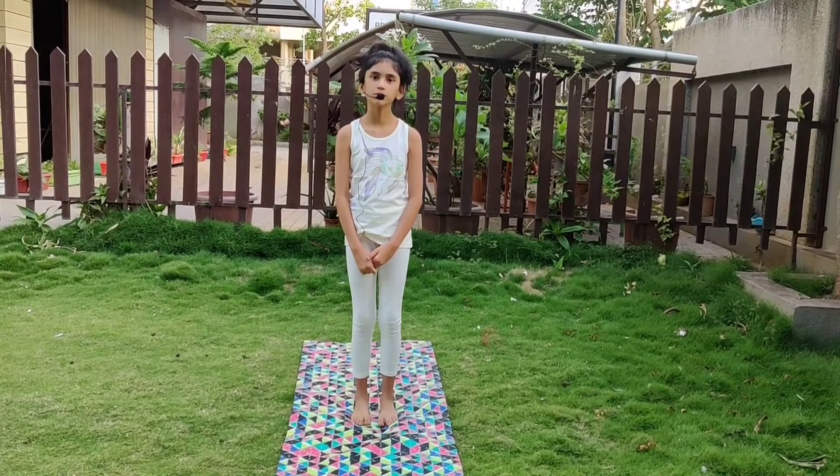So first we will do some standing yoga asanas. And the first asana is Tadasana.